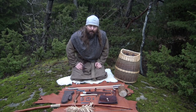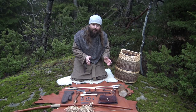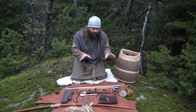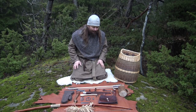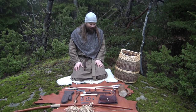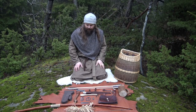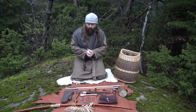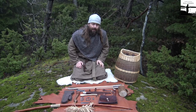Hi there and welcome to my YouTube channel. I was asked if I could present my Viking kit, all my Viking stuff so to speak. I have a lot, so I decided to make a presentation of my what I like to call my Viking woodsman kit.